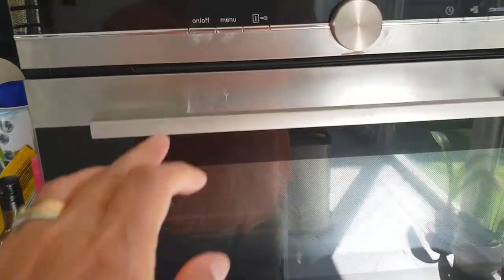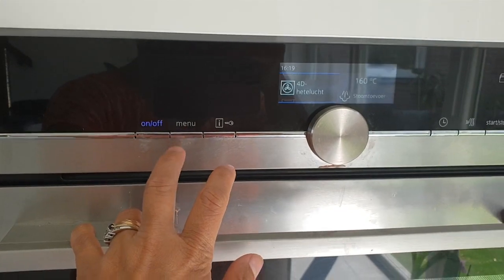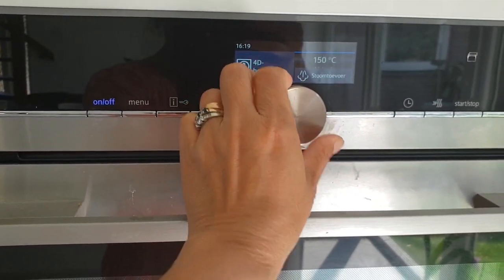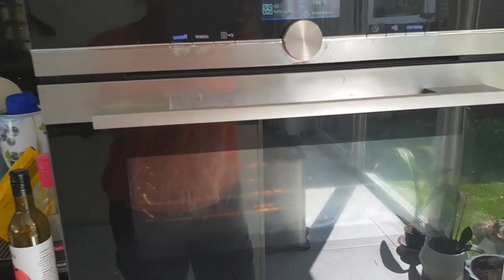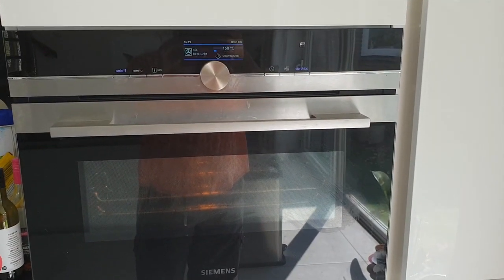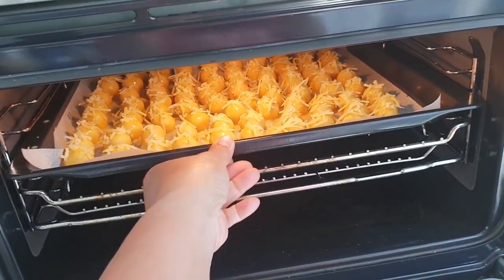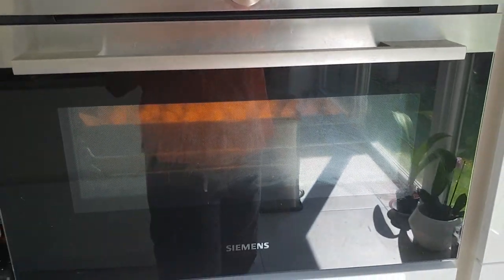Kita panaskan dulu ovennya, 150 derajat Celsius. Kita tunggu sampai panas. Baru kita masukkan nastar ke dalam oven yang sudah dipanaskan, dan kita tutup. Kita tunggu sekitar 20 menit.